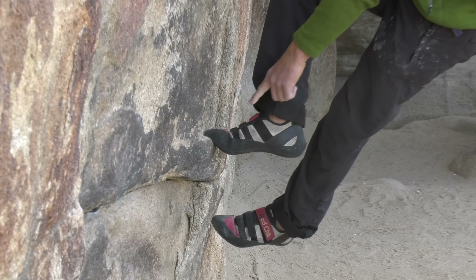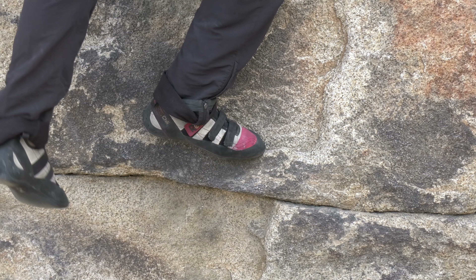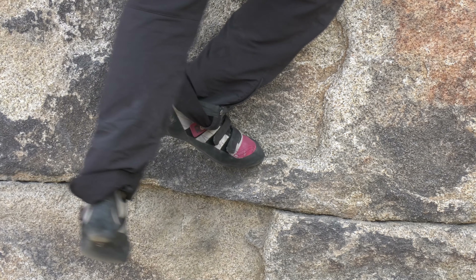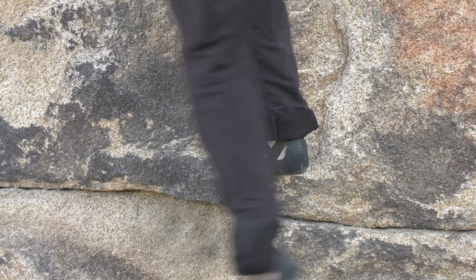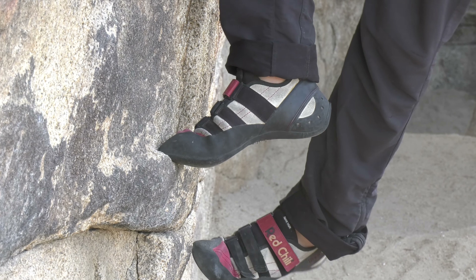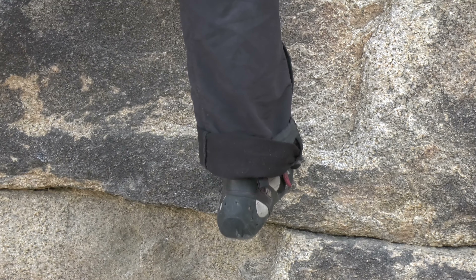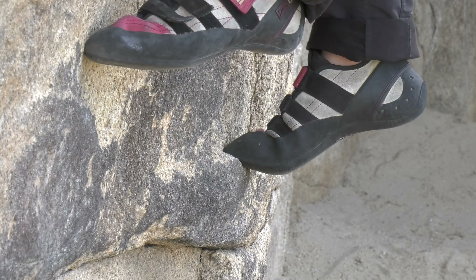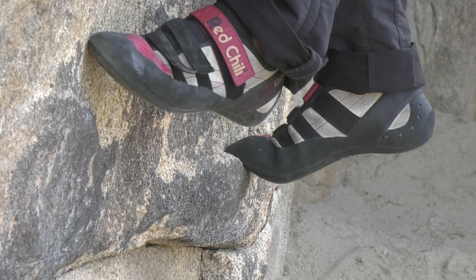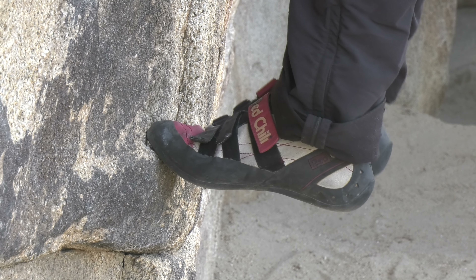Another thing to think about is use the point of that shoe. I see beginners standing on the arch of their foot. If I use the arch of my foot, I'm stuck in one position — it's difficult for me to move to the right or left. Whereas if I'm on the point, I can pivot to go where I need to go next. It also gives you a little more extension — standing on tippy toe, I can gain an inch or two.